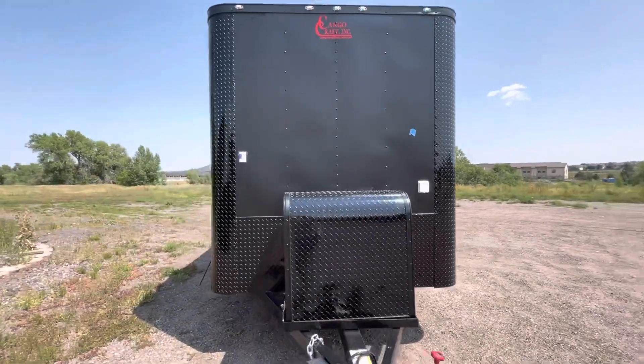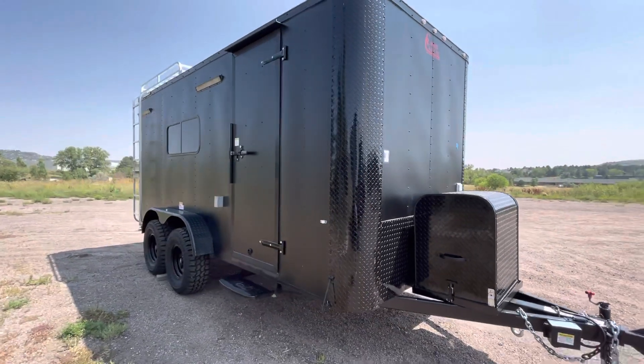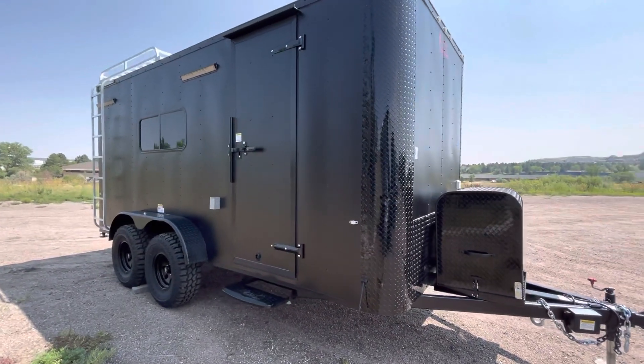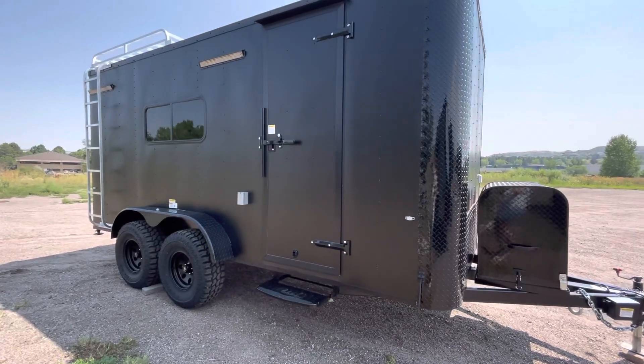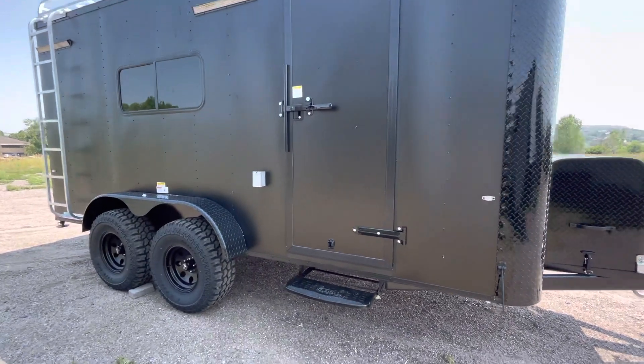Three-year factory warranty with these trailers as well. The side door has been moved back a little bit on this one, so if you want to do a build-out you'll have some room on the front to do cabinets and whatnot on the interior. You also have the RV lock and cam bar, so double lock protection.